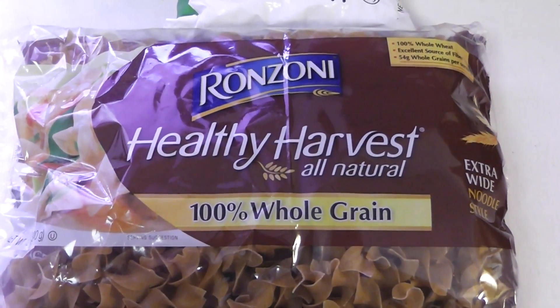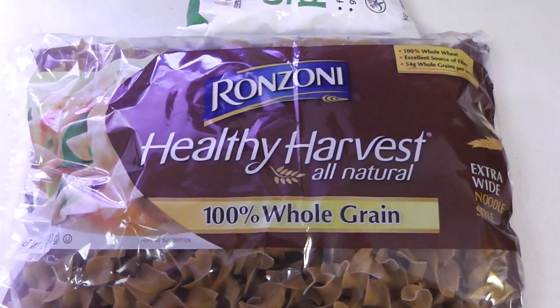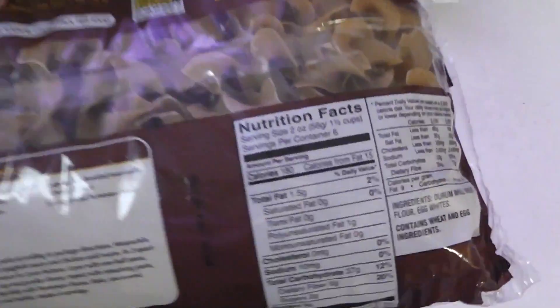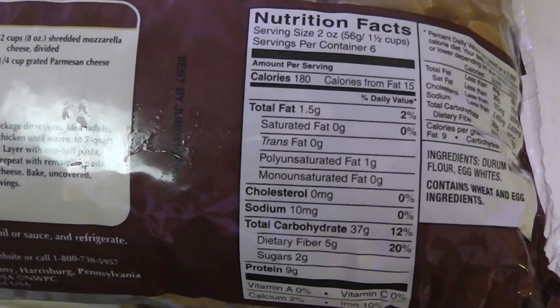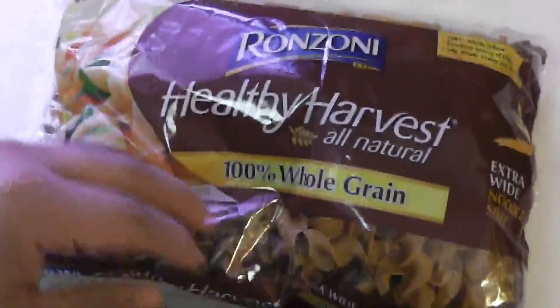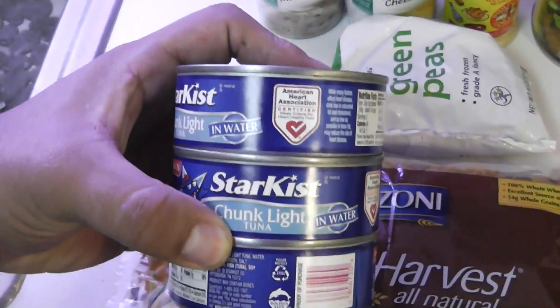We've got tuna casserole, and these are the ingredients you'll need. Some egg noodles — the Ronzoni Healthy Harvest, all natural, 100% whole grain. The macros are 180 calories per serving, 9 grams of protein, 37 grams of carbs. So this recipe is going to be an extremely high carb, extremely high protein recipe.